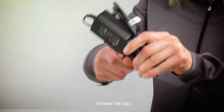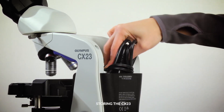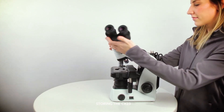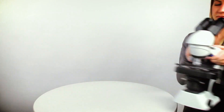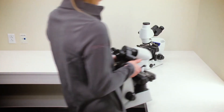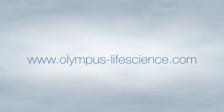Unplug the microscope, wrap up the cords, and store them in the back pocket. Rotate the observation head. Lift the microscope using the blue ergonomic carrying grips and carry it to its storage place.